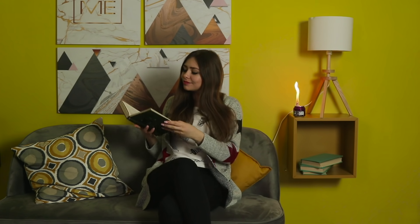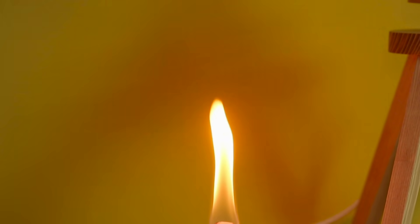Are you afraid of the dark? No, of course not! With candles like this, you can stay up for hours!